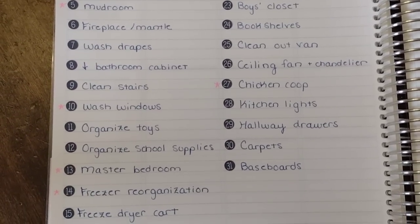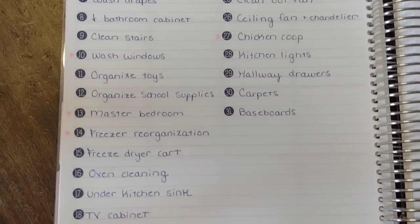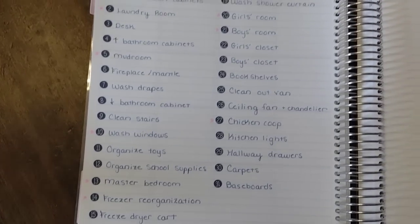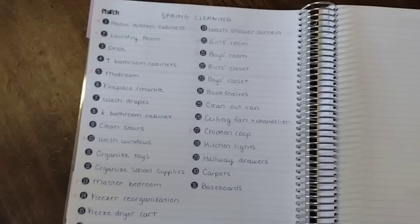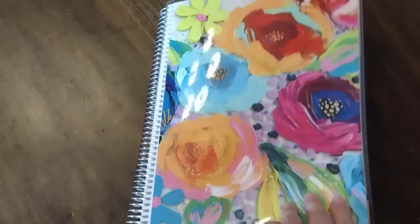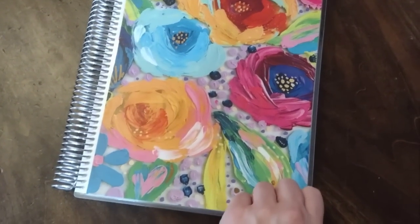Now that the pantry challenge is over, I'm challenging myself to do some spring cleaning. I made a list of 31 different deep cleaning tasks that I would like to accomplish this month, and every day I just pick one off the list and cross it off. The ones with pink stars next to them are more detailed projects that will take a significant chunk of time, and the rest are things I could probably get done in 15 to 30 minutes. It's been a long winter kind of cooped up, and the newborn baby has kept me very busy, so I need to get my house in order.